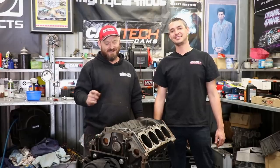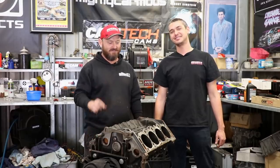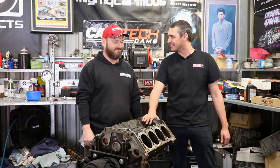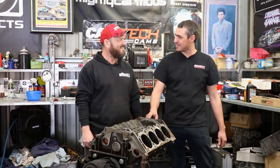Welcome back to the Skid Factory. Today we're going to reassemble the short block of this GM Holden 5 litre engine. It's the Iron Lion — that's what Marv said.